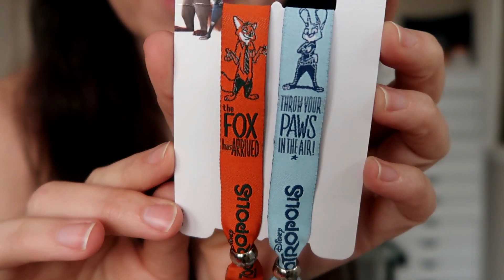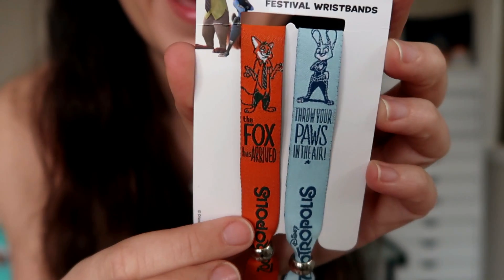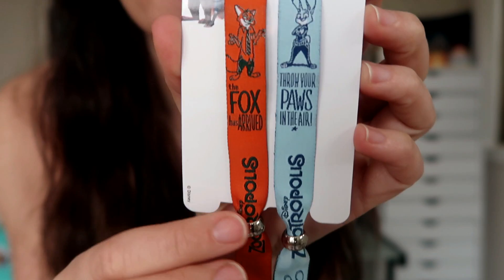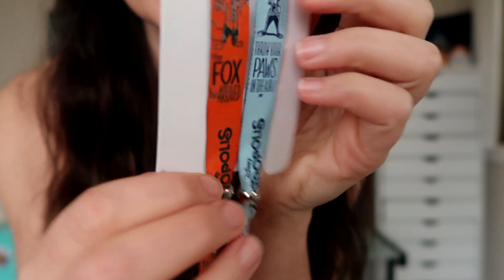And the final extra she included is something I've never seen before. This is Zootopia, or I guess Zootropolis, festival wristbands. I believe these are meant to be worn to like a music festival, which I think is hilarious. The Judy Hopps one says 'throw your paws in the air,' and the Nick Wilde one says 'the fox has arrived.' They've got these little silver beads and they say Zootropolis on the back. I seriously had no idea that these existed, but I am getting a kick out of this. Maybe I'll wear them when I'm at Disney World in a couple of weeks. I might just keep them on the card as like a cool collectible. So thank you again, Janine. I love this package.